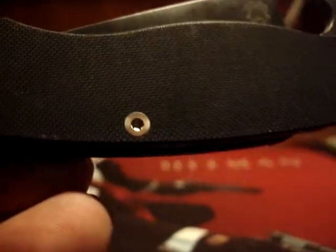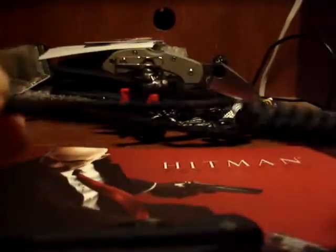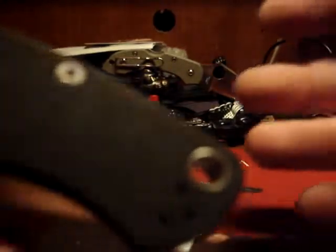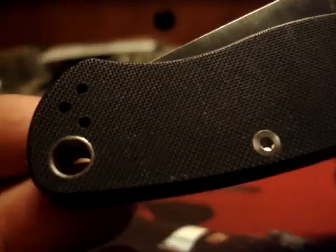I took this lanyard off one of my other knives that I don't use anymore — I actually sold it. Look at that: good 550 paracord, it fits so nicely. It's gigantic compared to what you're used to seeing. Back to this four-position pocket clip design.